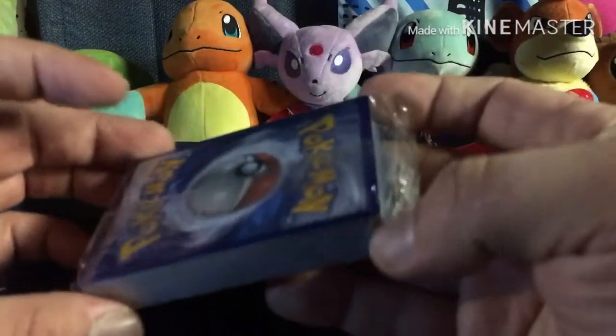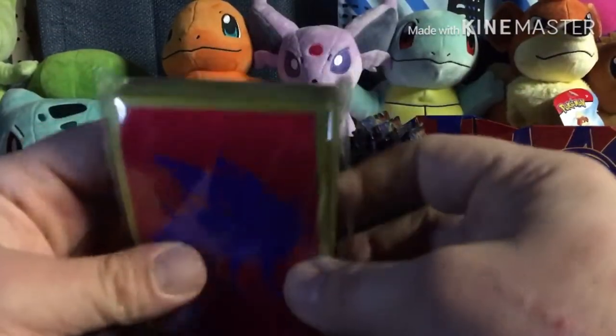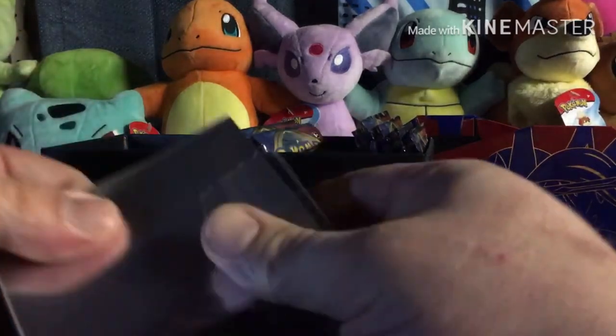Cool little neat box you got here as well. Let's take this right out. It comes with some energy cards, cool little dividers for the box itself. I'm gonna save the code card for the very end. And there's those sleeves — God knows I need them after all the pulls I've been getting lately on these videos. Again guys, thank you so much for watching, I do appreciate it — doing this all for you guys.